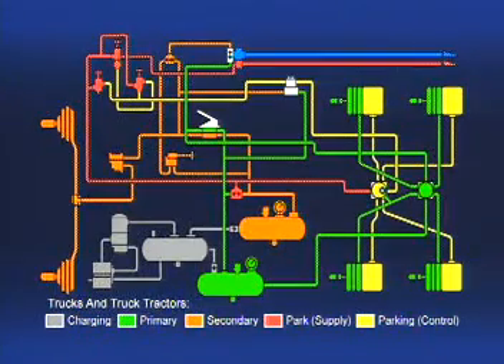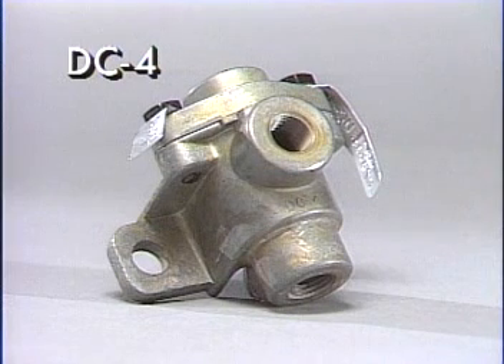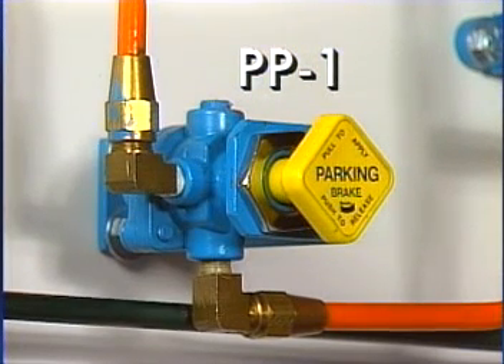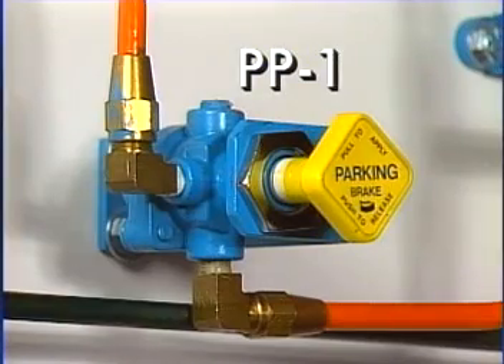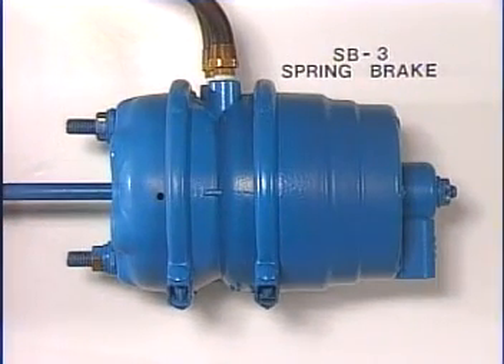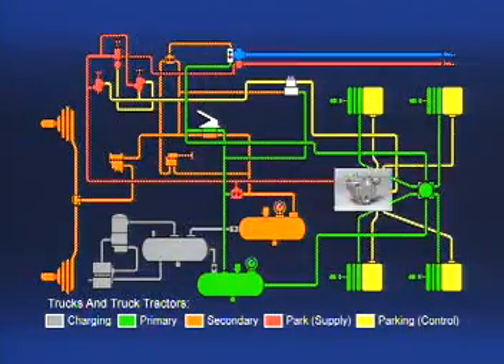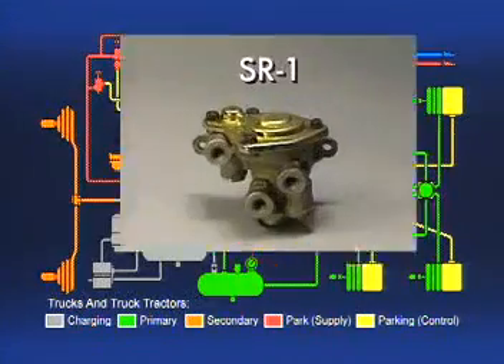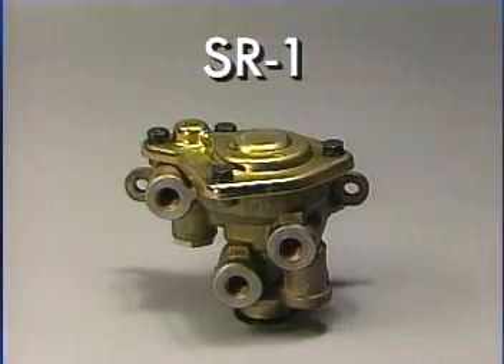That concludes our presentation of the parking and emergency brake system. Let's review the devices briefly. The DC-4 double-check valve directs airflow to the PP1 from either of two reservoirs, whichever has the higher pressure. The manually operated push-pull PP1 moves from the applied to the exhaust position automatically when supply pressure reaches a designated minimum. Spring brakes and chambers convert air pressure energy to mechanical force to apply the brakes. Relay valves speed up the application and release of brakes, particularly the rear axle brakes. In dual brake systems, the SR1 spring brake valve supplies a limited hold-off pressure to the spring brakes and causes a mechanical application of the rear brakes if there is a loss of rear axle service pressure.